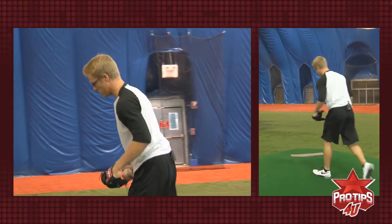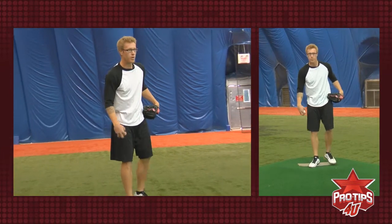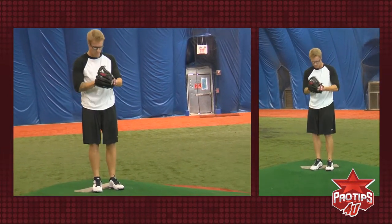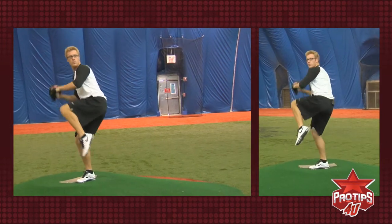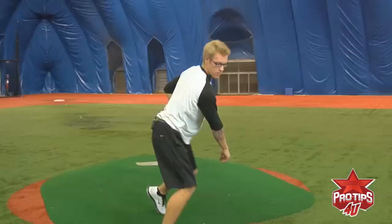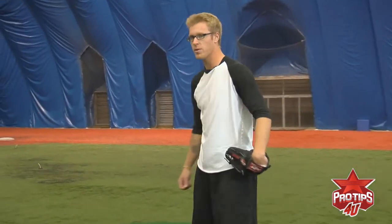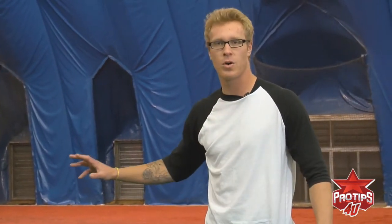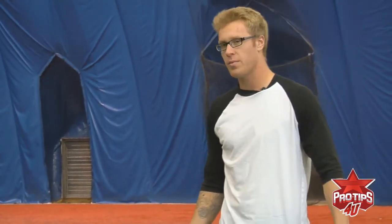I'll show you just one more. It's a nice, fluid, easy motion. No need to rush. And that's that. Just remember, it's not a rush — it's a nice, easy, fluid motion. It doesn't need to be anything spectacular. My name is Mike Foltenevich, and thanks for watching my video.